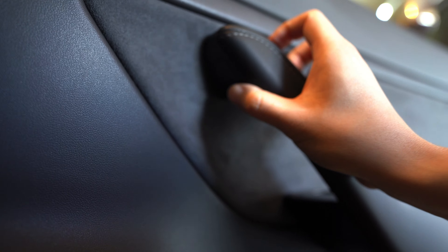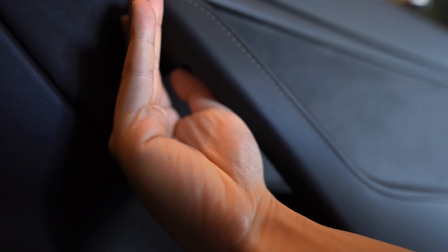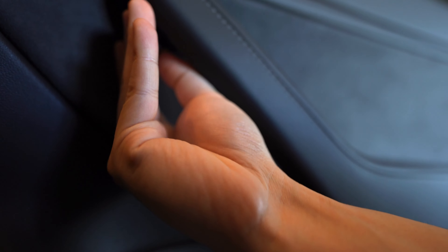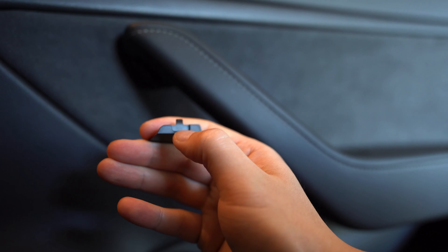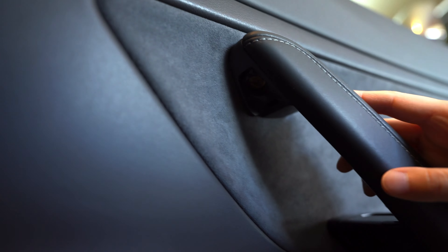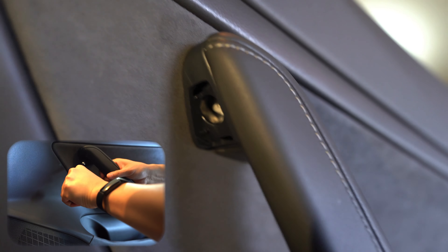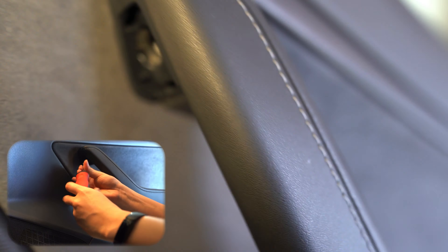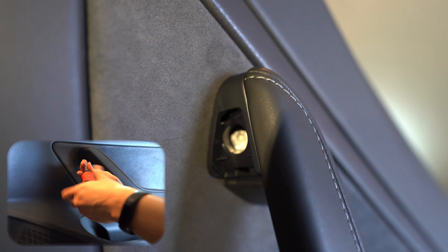The second one is actually here, and it's hidden underneath a little plastic part. If you put your finger underneath and pop it out, this piece comes out. Keep that somewhere safe. And then inside there is the second Torx screw you have to remove.